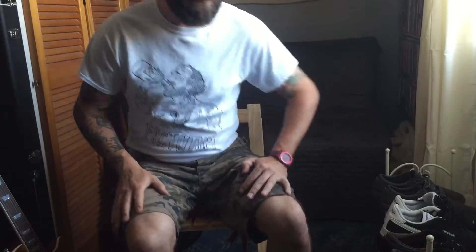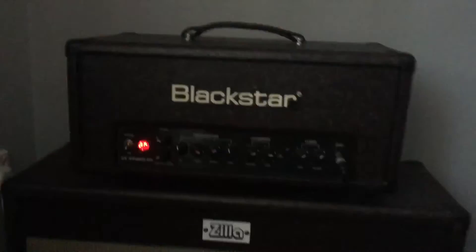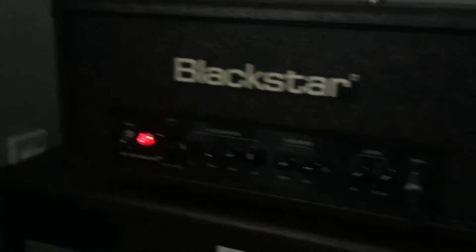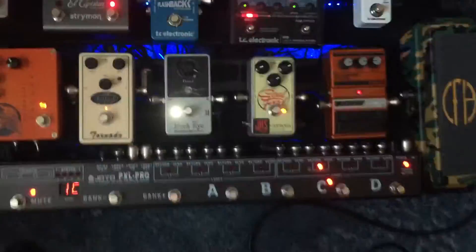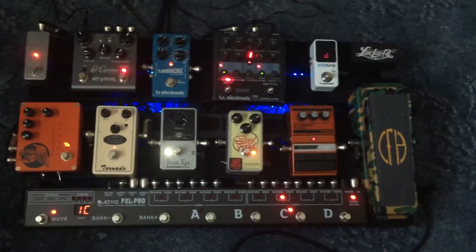Please excuse the terrible carpet — I literally just moved in, so I'm trying to sort things out. Here's the new amp — the Blackstar HT Studio 20 — but it's been custom wrapped by Zilla, who made the cabinet: a 2x12 with a Vintage 30 and a Celestion Cream Back. The carpet that was in when I moved in, I have not brought with me. That's the pedalboard — I should perhaps do a pedalboard video soon.